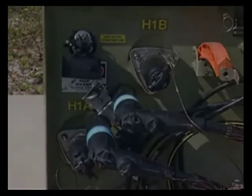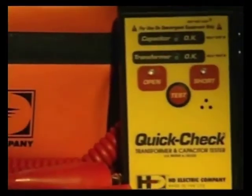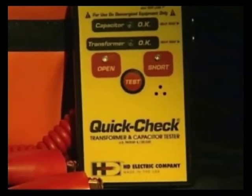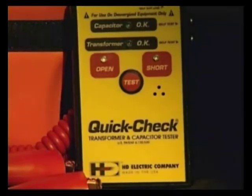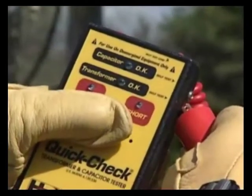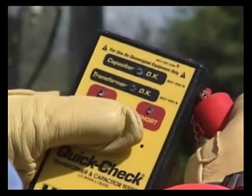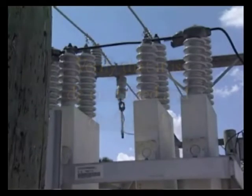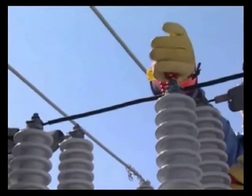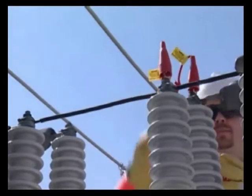Let's move on to the QuickCheck. The QuickCheck performs all the same transformer testing as the Tilt with the added capability of testing capacitors and capacitor banks. The QuickCheck has a fourth LED on the front panel for a capacitor OK indication. This instrument can also be used in the field or in the shop. Before using the instrument, it should also be self-tested — similar to the Tilt, there are terminals on the side. Before testing a capacitor, verify that it has been de-energized and discharged. The QuickCheck is then connected between the two bushings of the capacitor. If the capacitor has a single bushing, then it's connected between the bushing and ground lug.